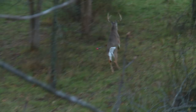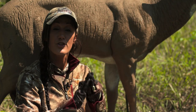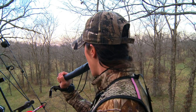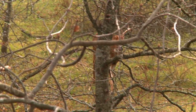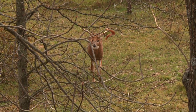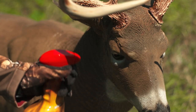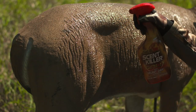What you're trying to do when using a decoy is basically fool whitetail senses — you're fooling three senses. You've got sound, when you're rattling and grunting you bring them in, then as soon as they come in they see your decoy. The next step is to fool their sense of smell. The very first thing you need to do is spray your decoy down completely with Scent Killer Gold to remove any human odor you may have left on it from setting it up.